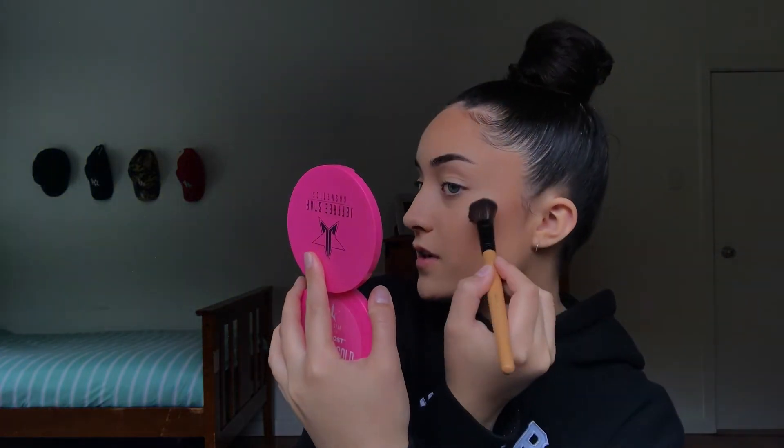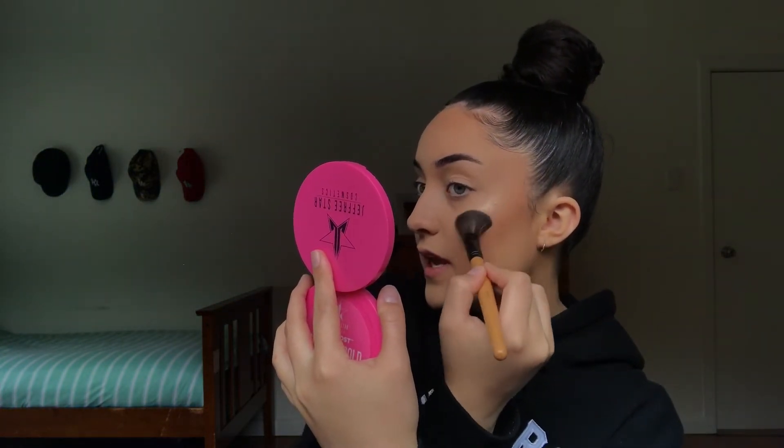I'm gonna move on to contouring my face using the gel — Rumba. Once my face is done, I'm gonna use my favourite highlight of all time because it's the only highlight I have — Deeply Star Siberian Gold. Just gonna highlight my face. Woah, okay, I see you! Look at that, guys.